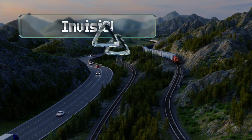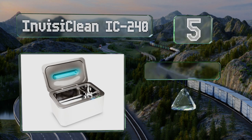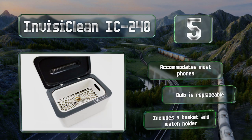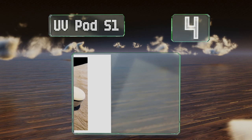Halfway up our list at number five, the InvisiClean IC240 is a dual-function device that offers both UVC sterilizing and ultrasonic cleaning. The former is best for killing germs and bacteria on the surfaces of items, while the latter can get deep into cracks and crevices to remove dirt and grime. It accommodates most phones, the bulb is replaceable, and it includes a basket and a watch holder.